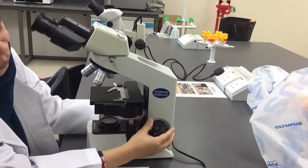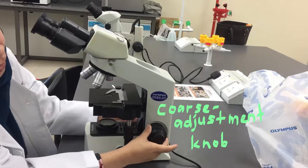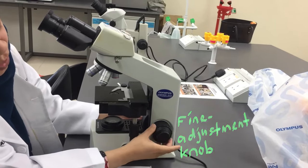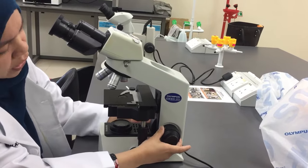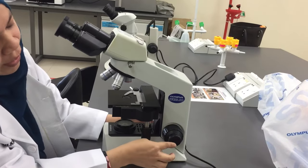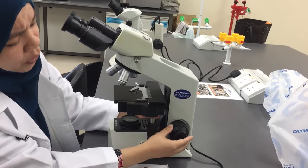You have here the two-knob adjustment. The bigger one is the coarse adjustment knob and the smaller one is the fine focus adjustment knob. The function of the coarse adjustment knob is to move the stage up and down, and the fine focus knob is to focus the specimen sample that you want to visualize.